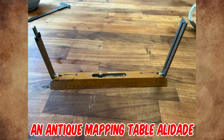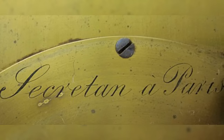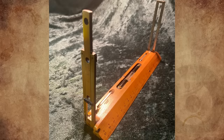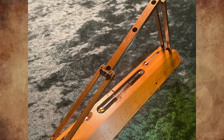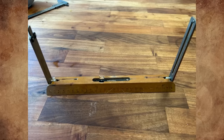It's an antique mapping table alidade made by the well-known instrument maker Secretan of Paris, in the late 1800s and early 1900s. It was used by surveyors, explorers, map makers, and the army for calculating angles and distances, together with a mapping table or a tripod.